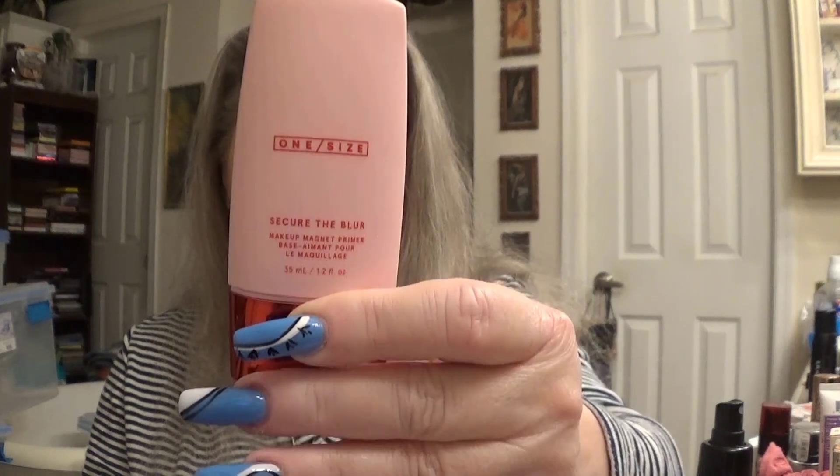Okay, I didn't open this yet - let me show you. This is called O/S, which means one size. It's called Secure the Blur and it is a makeup magnet primer. I used it all over my face today, it felt really nice, I don't have any breakouts or anything. This is what it looks like - it's kind of cool the way they made it.